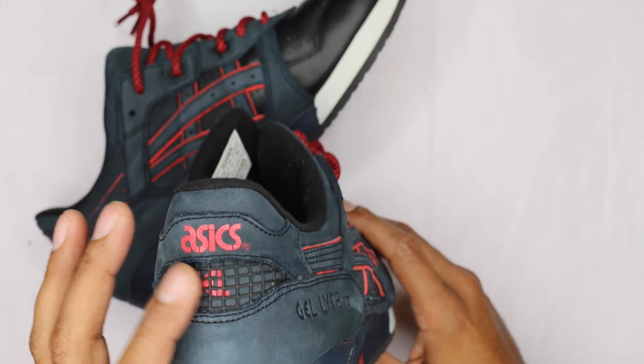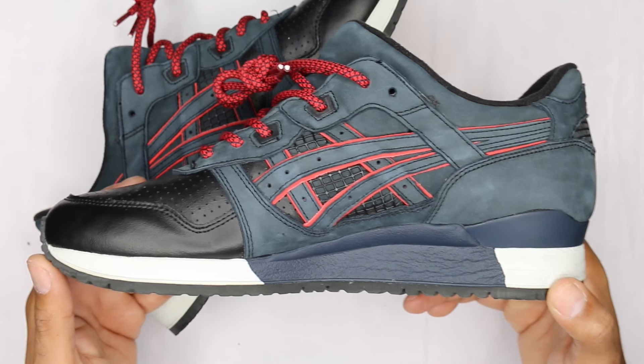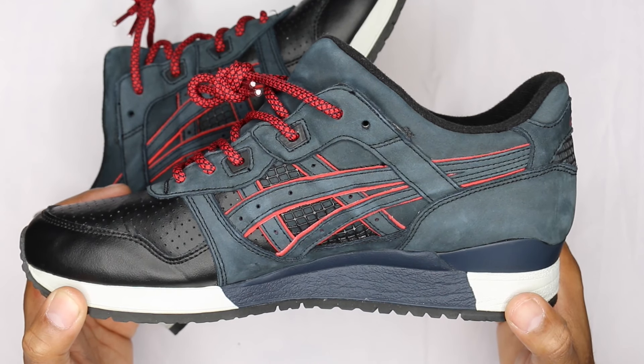Rolling into the heel portion, you got the same material, your little heel window, ASICS logo. These were a used pair that I picked up off of Round Two — every once in a while they'll throw up some steals, not gonna lie to you. I think I paid around $400, maybe $420 — somewhere in the 400s.